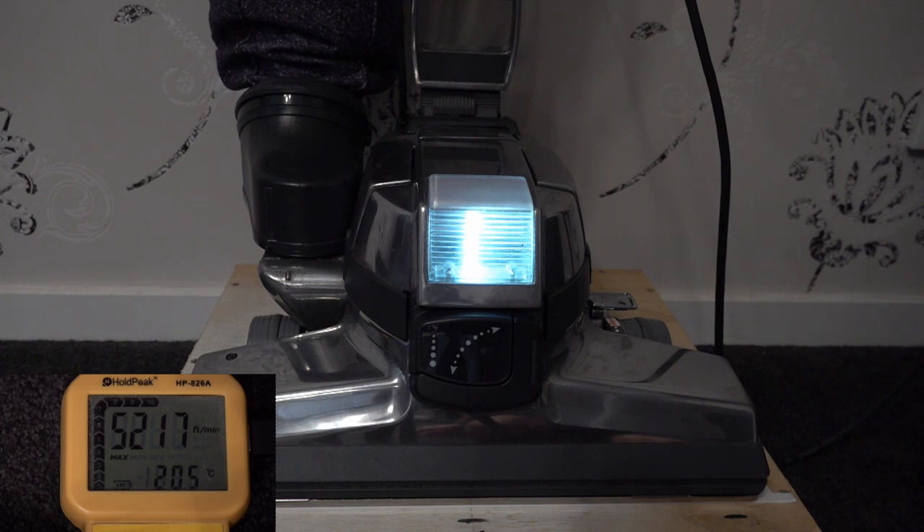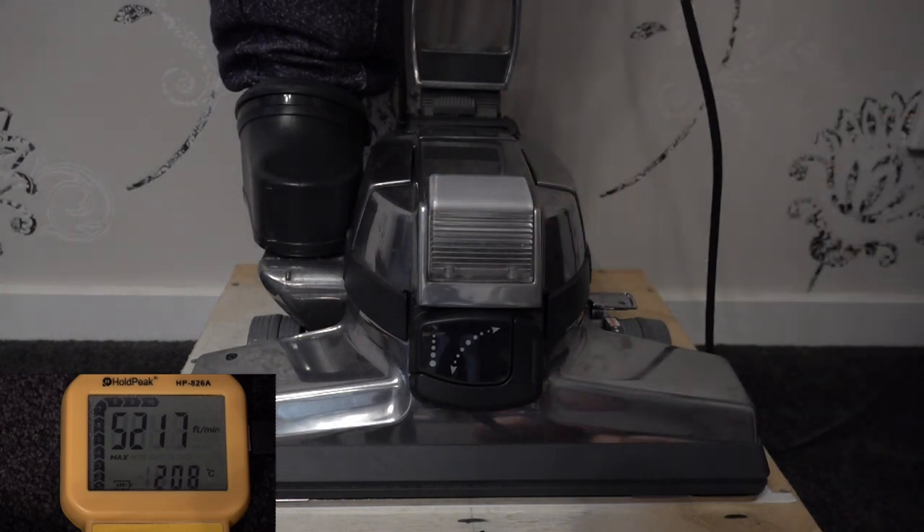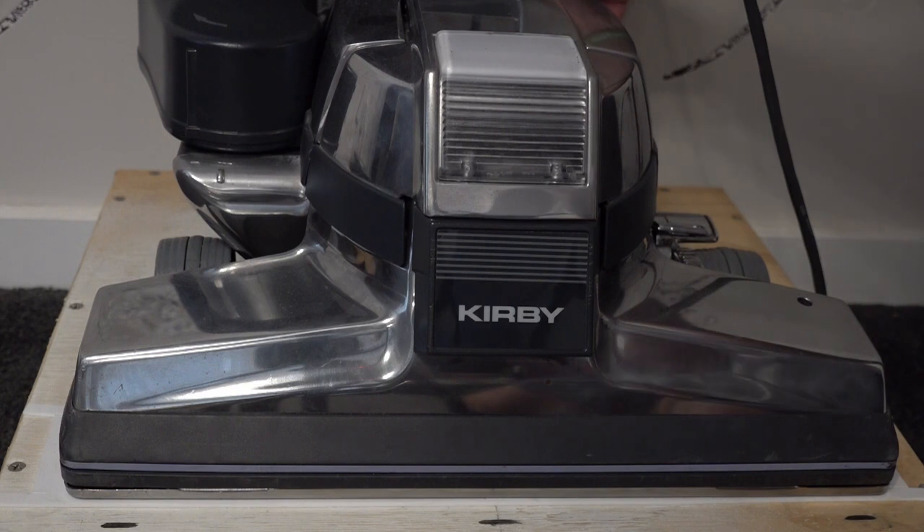Running the original G4 for 30 seconds, then the lighter 635-watt model G4 for 30 seconds as well.